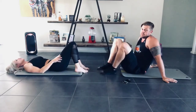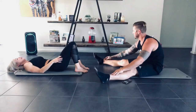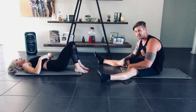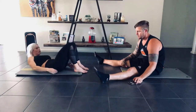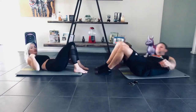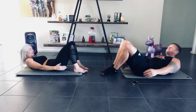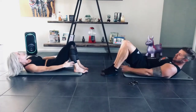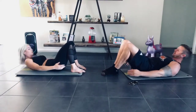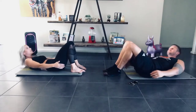Ankle taps are next — sometimes called penguins, probably because you look like a penguin. If you want to challenge yourself, try to touch the opposite ankle and come all the way through. 3, 2, 1, we're up — let's go. 30 seconds. Make sure you're keeping that chest lifted off the ground the whole time. Halfway. If you find that you're getting dizzy, go a little bit easier or try to touch your opposite ankle. 3, 2, 1.